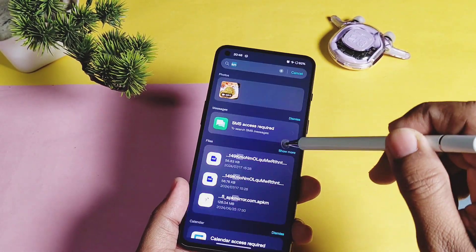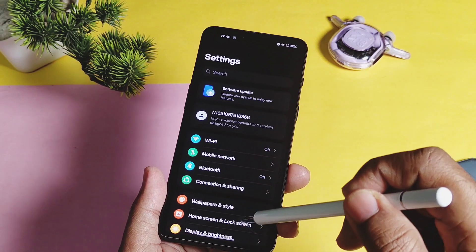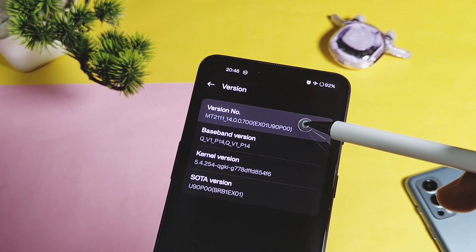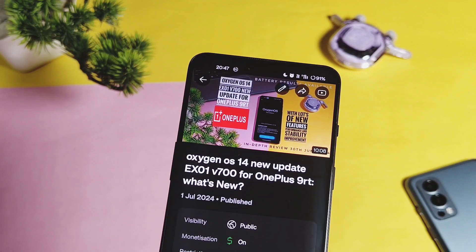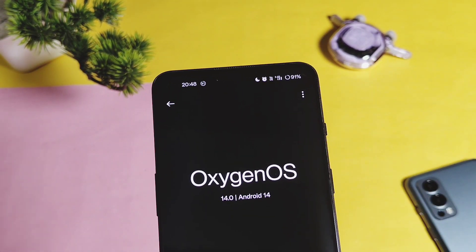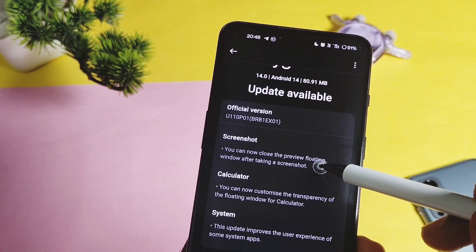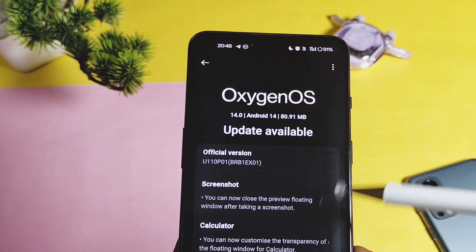Hey, what's up guys, welcome back! Three weeks before we got the newest OxygenOS 14 V700 U90P00 update for OnePlus 9RT — we reviewed that update, and the video link is available in the description where we discussed everything about the update along with its battery life results. But suddenly two days ago, OnePlus started rolling out the new OxygenOS 14 U110P01 update for the V700 series build — just 81MB with a small changelog.